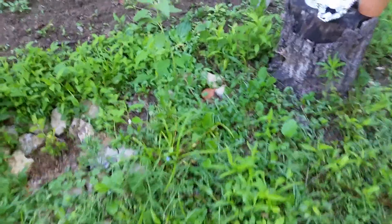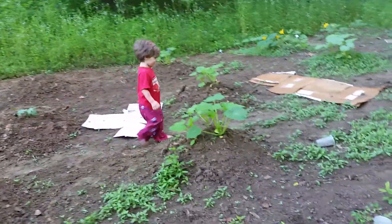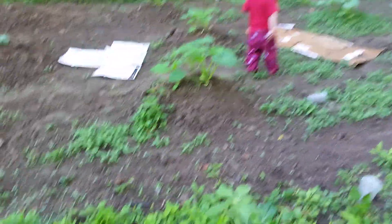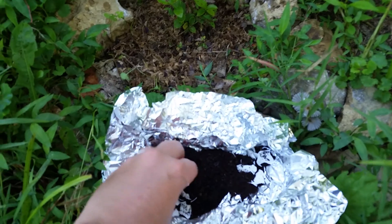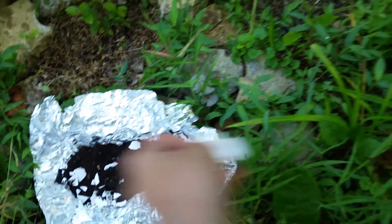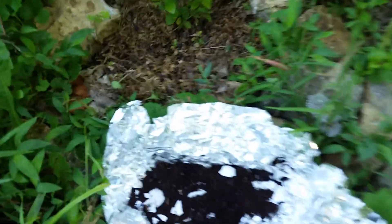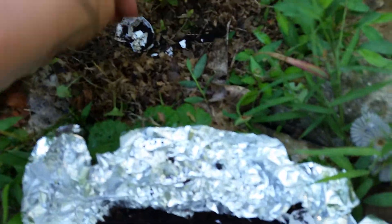So I looked it up, and two things I can do is: I'm going to add some coffee grounds. So that's what I'm going to do — add some coffee grounds first to the soil.